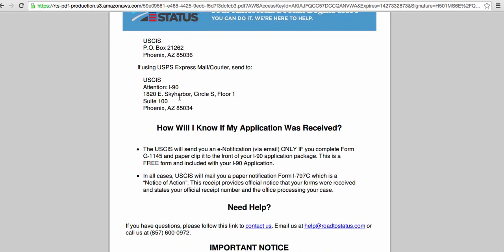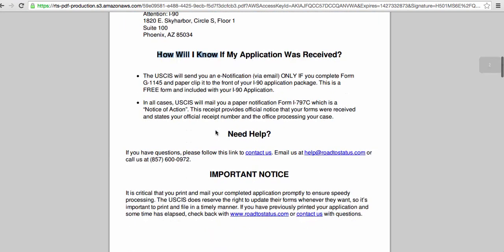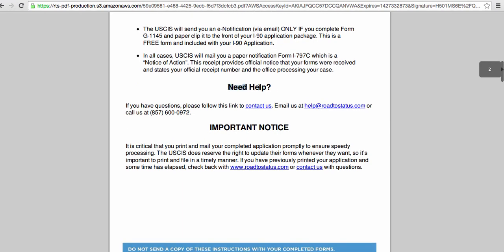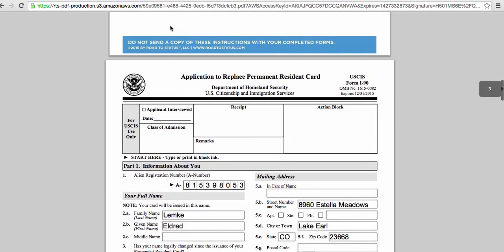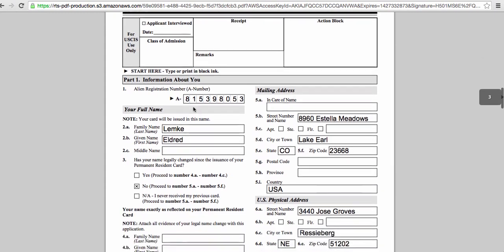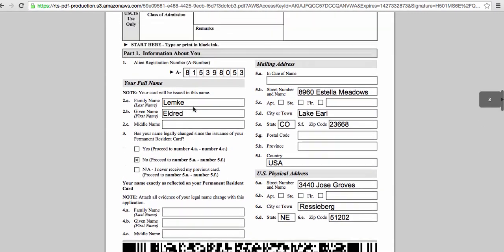Once it's received by the US government, you'll receive an email notification confirming receipt and any additional status updates along the way. Again, if you have questions at any point, you can call or email us. So now you're ready to print and mail your application. Make sure not to send a copy of your instructions — rather just send your completed form which you see here. And there you have it. Thanks a lot and we look forward to working with you.